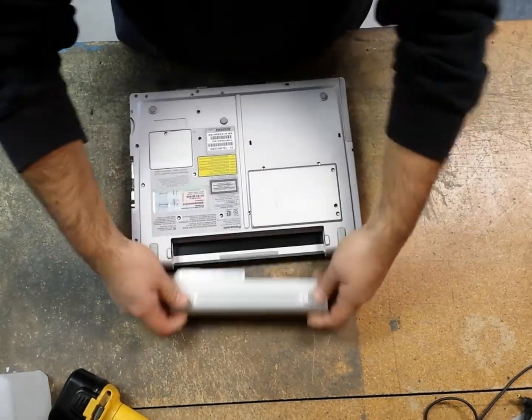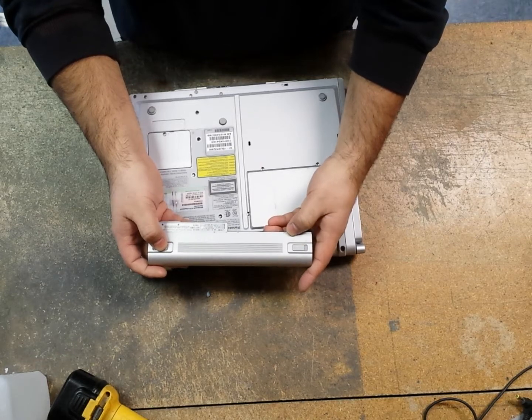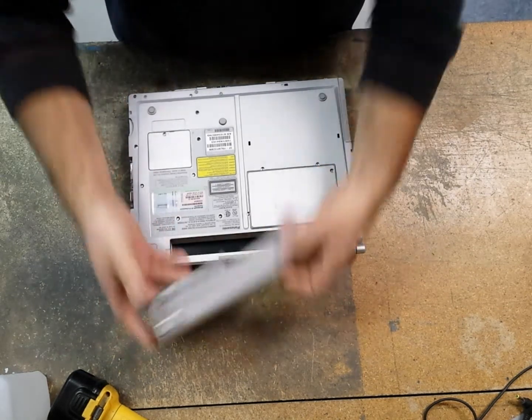First things first, we're going to remove the battery. Simply slide the lock — this one locks into the unlocked position — and then you slide this one over while holding it, and slide it outward.